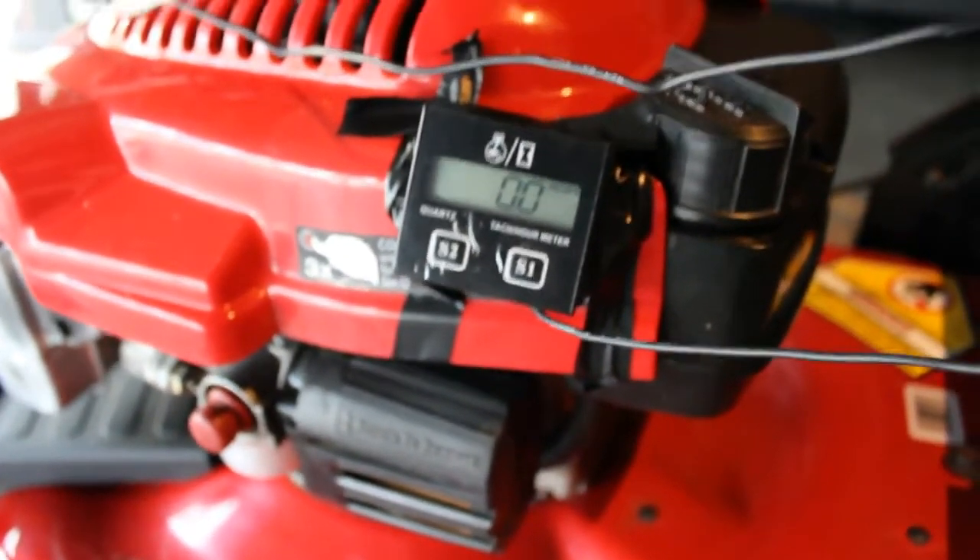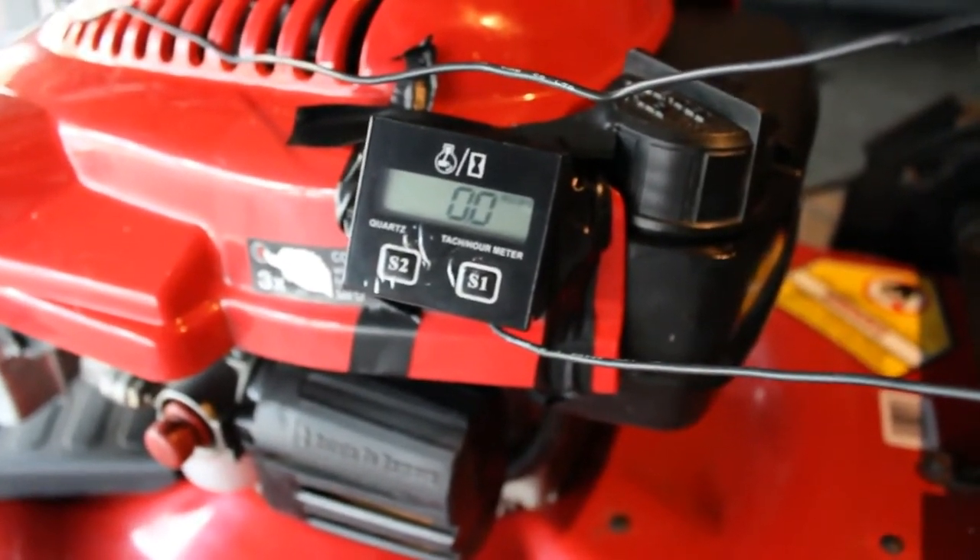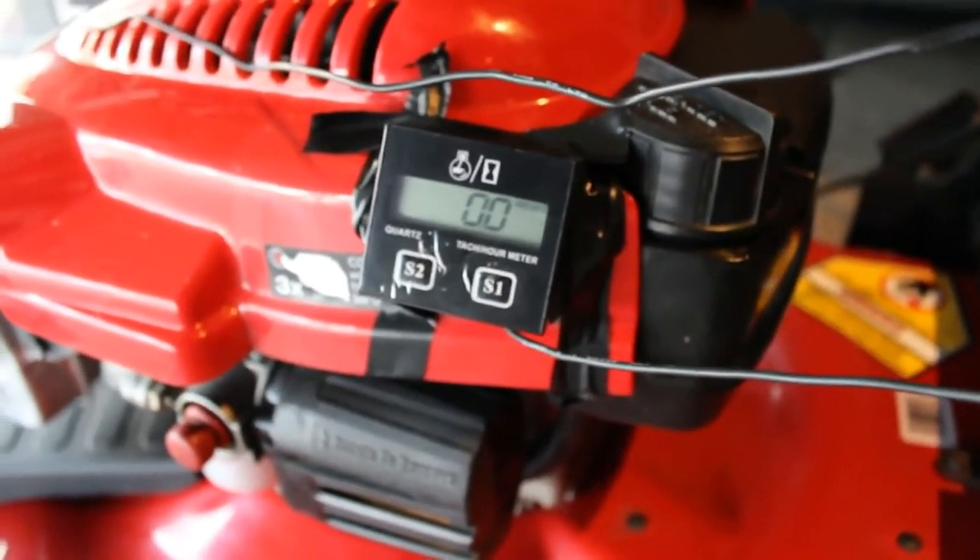We'll put the camera up on the screen here, start her up, and we'll get you to see what the RPM is. So let's do that.